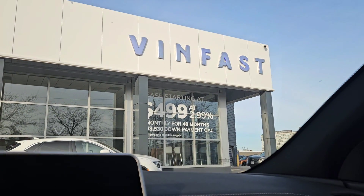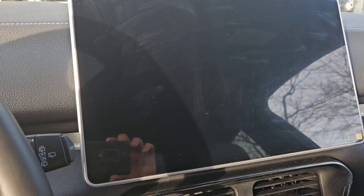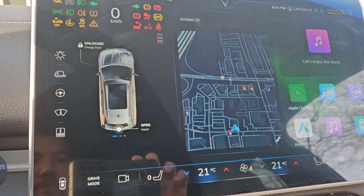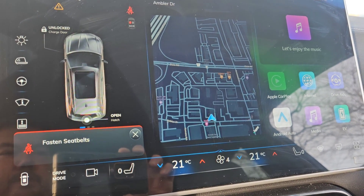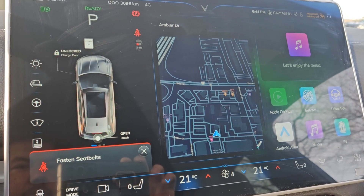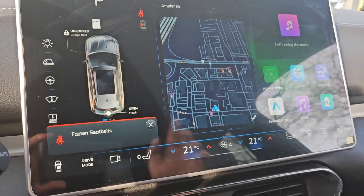Here I am at VinFast Mississauga. I just had version 1.3 installed onto my VinFast VF8 — it's the first time powered on. Interesting — an anti-pinch fault. Hopefully not a sign of things to come, but let's just check the version here.